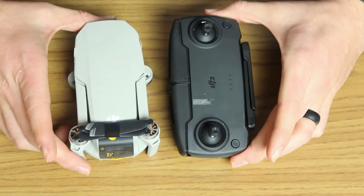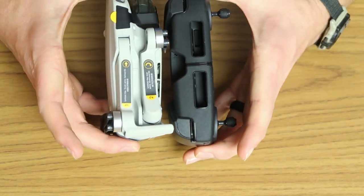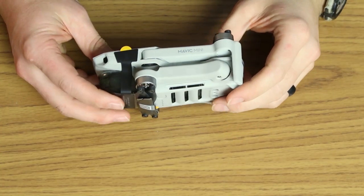For size comparison, the drone and controller are about the same size. Let's take a close-up look at the drone itself.